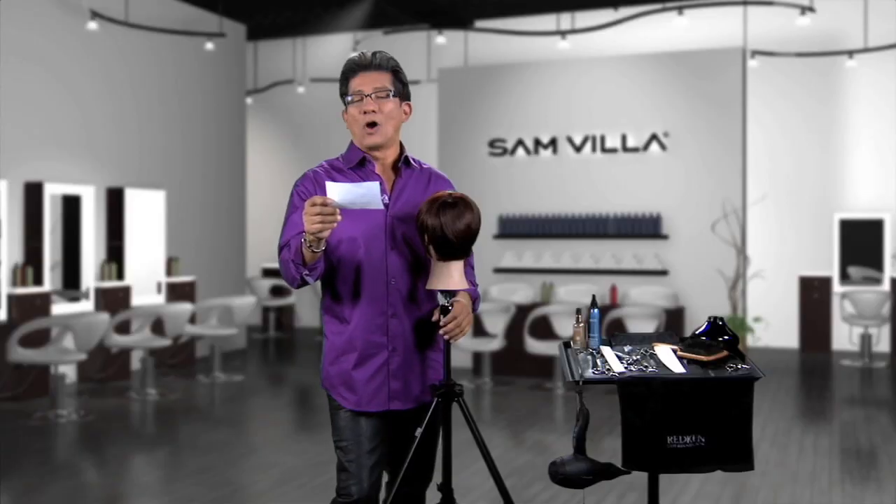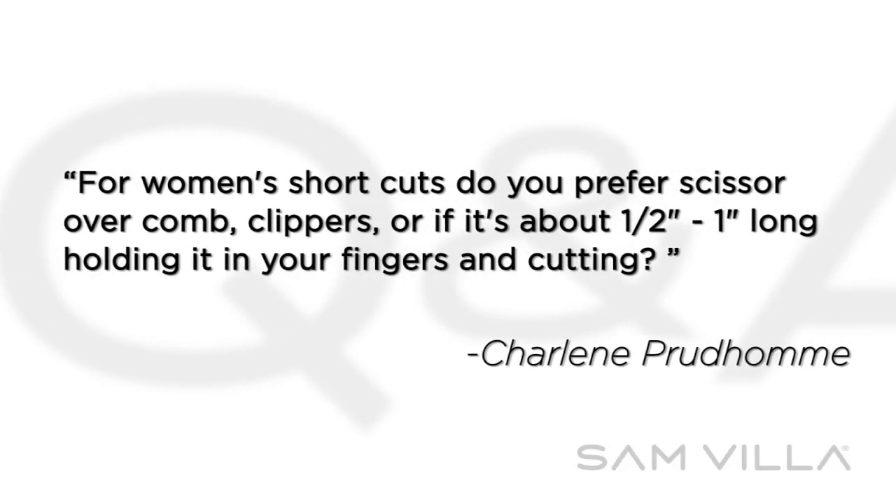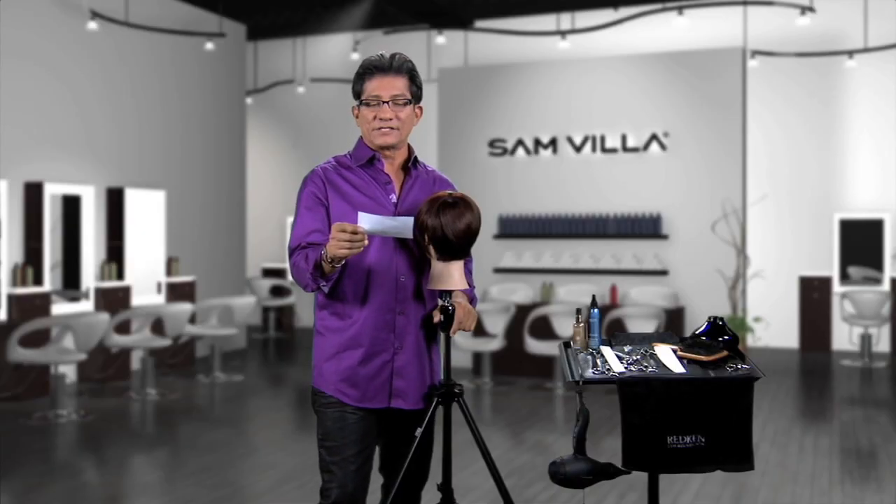Here's a great question from Charlene Poudhon: for women's shortcuts, do you prefer scissor over comb, clippers, or if it's about a half an inch to an inch long, holding in your fingers and cutting? I love your input on the difference.